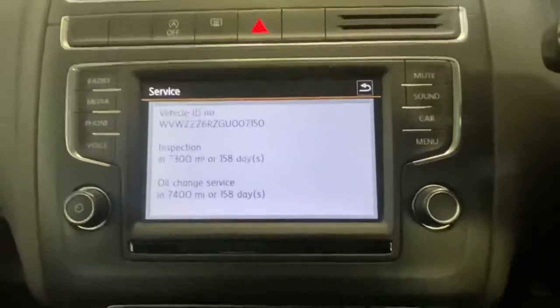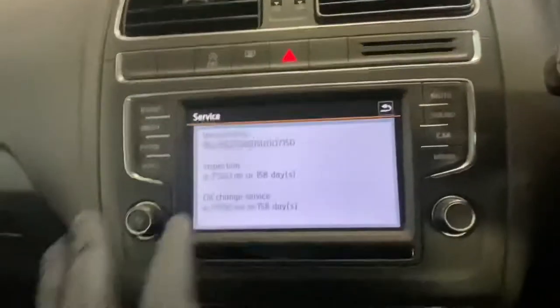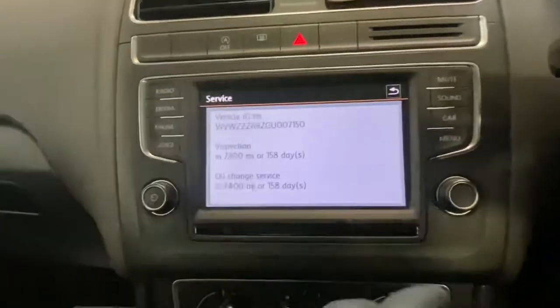Now what we're going to do is go ahead and reset the oil light, and then I'll be able to show you again that this will have changed to 365 days.